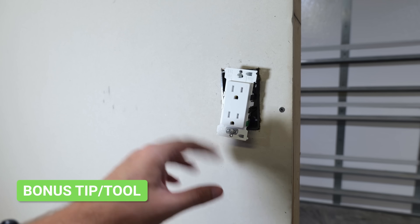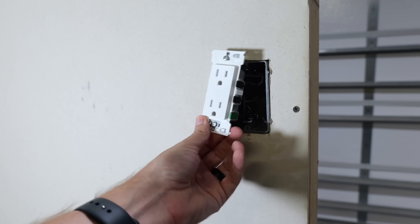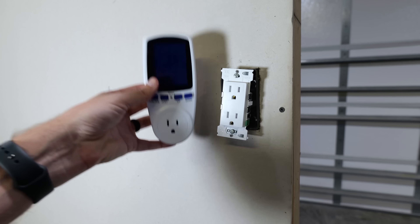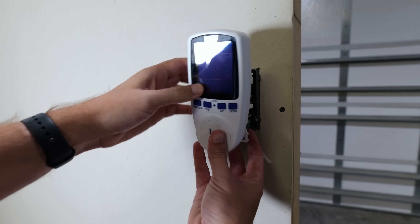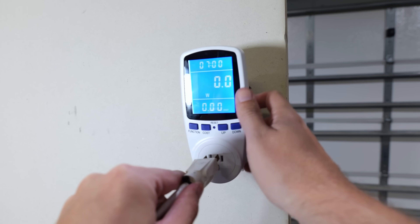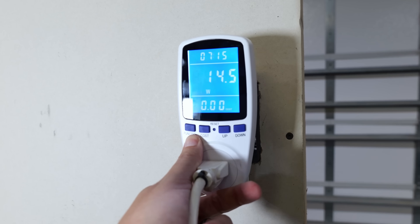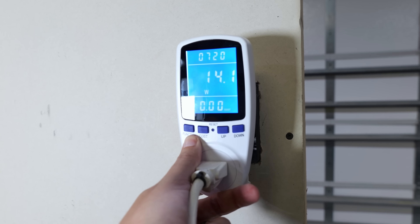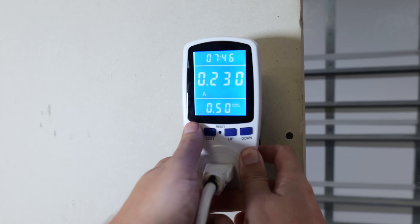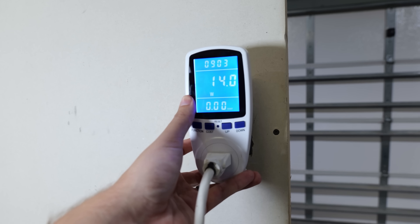As a bonus tip: if you need to know how much amperage or wattage a bunch of your appliances are taking and don't want to unscrew all the outlets, you might want to get one of these meters. These are super easy to use, very inexpensive, and give a lot of information. Just plug it into the receptacle, then plug whatever you're testing into the outlet on the bottom. Instantly you can see in real time how many watts it's pulling — right now a fan is pulling 14 watts. You can also see kilowatt hours, voltage, hertz, power factor, and even estimate how much that appliance is costing you.